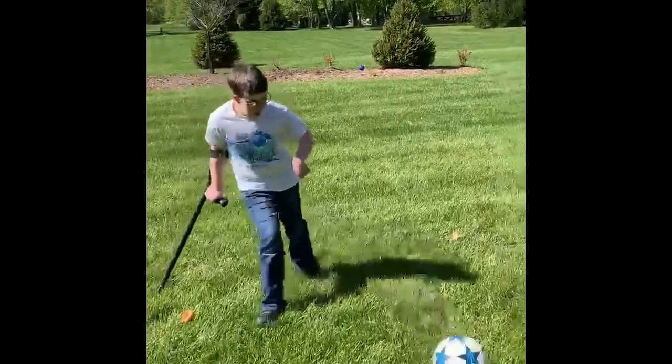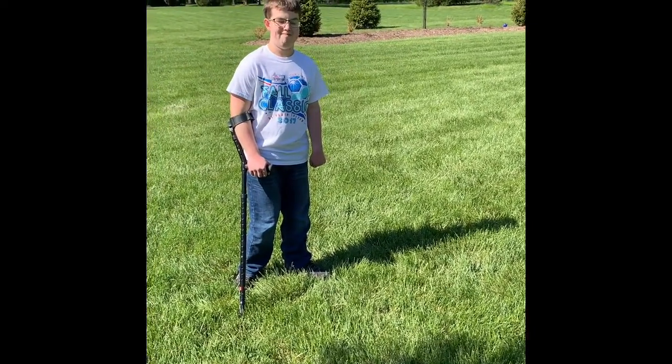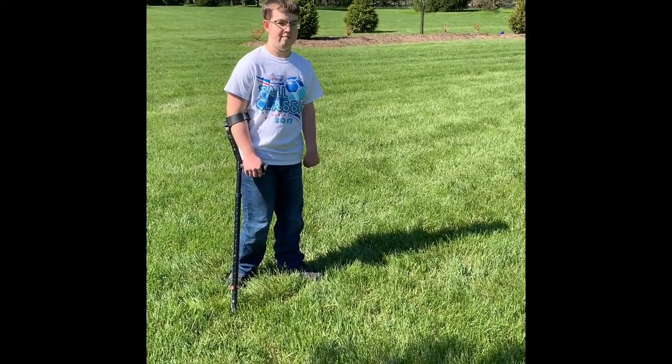So that's a cone dribble, a slalom dribble. Here's one more thing you can practice at home: shooting goals.